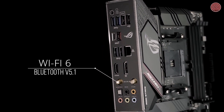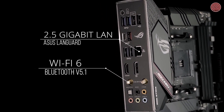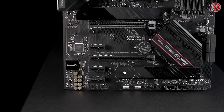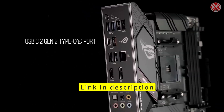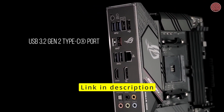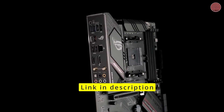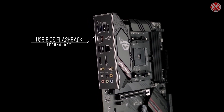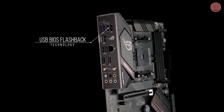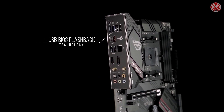For the best gaming connectivity, you get Wi-Fi 6, Bluetooth 5.1, and 2.5 gigabit LAN with ASUS LAN Guard. You also get dual M.2 NVMe SSD slots, one with PCIe 4.0x4 connectivity, plus a USB 3.2 Gen 2 Type-C port and Thunderbolt 3 header. Our pre-mounted I/O shield makes installation a breeze, and with USB BIOS Flashback technology, your system's firmware can be updated for next-gen CPUs using nothing more than a PSU and a USB flash drive.